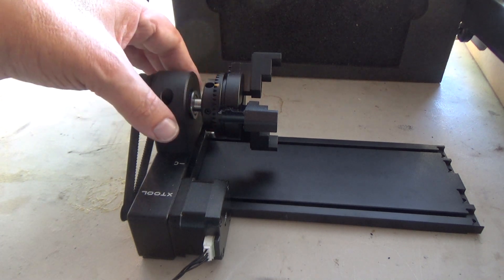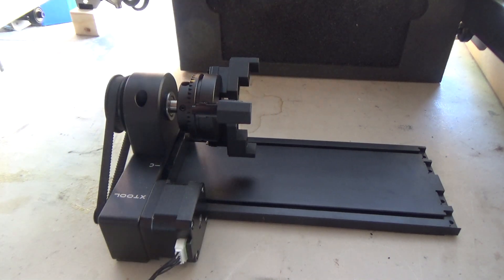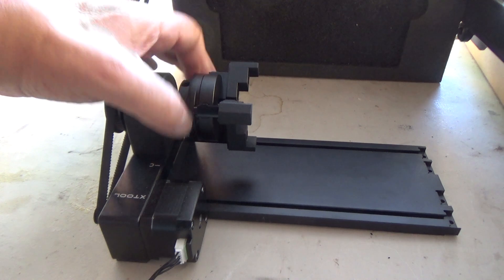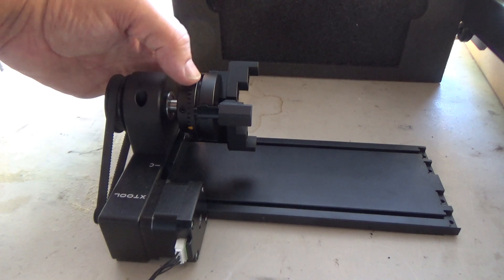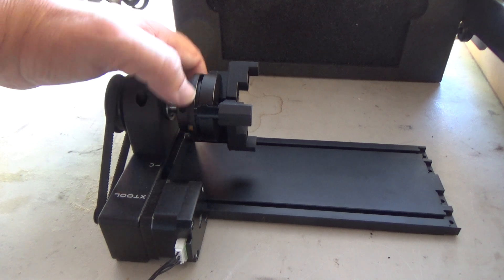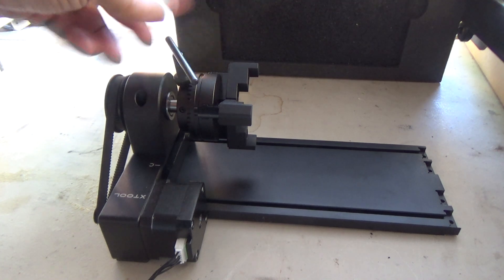Hey guys, I've got one of these Xtool RA2 chuck style rotary attachments for my laser engraver. If you're tightening up this chuck, you can actually spin it with your fingers and a lot of times that's all you really need. It would have been nice if they just put a knurled collar on here, but what they've got is a regular chuck key.